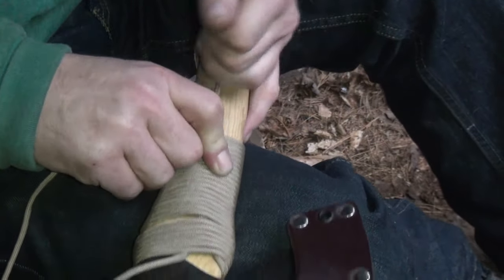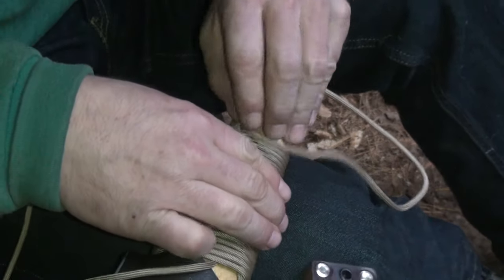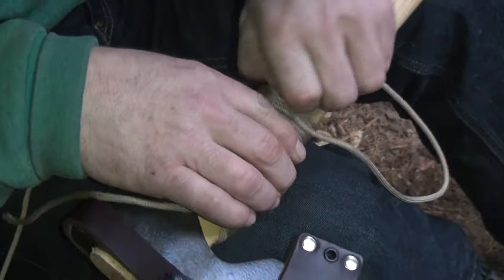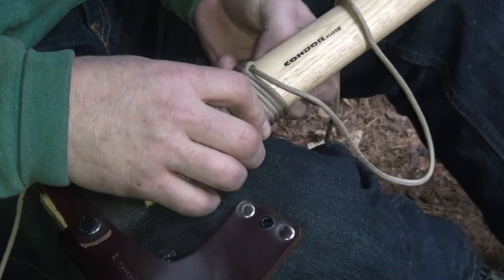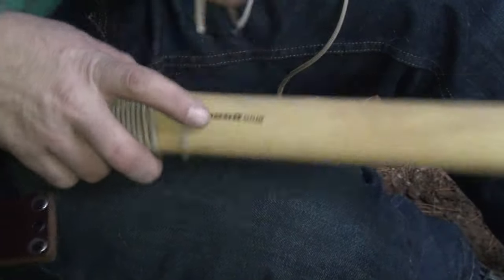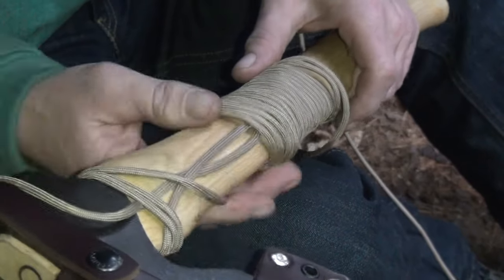That little knot you slid down — if you can slide it back, it takes a little bit of work — but then you can go like this and undo it. If my fingers will work... here we go. There, just like that. Now you can just start unwrapping it and it'll all come off just like that.